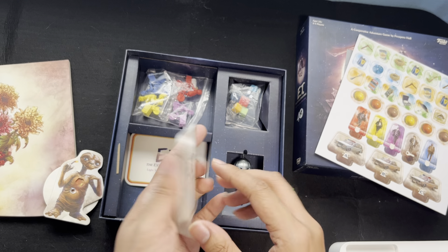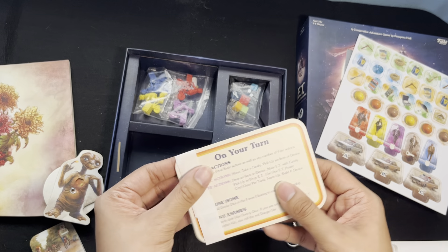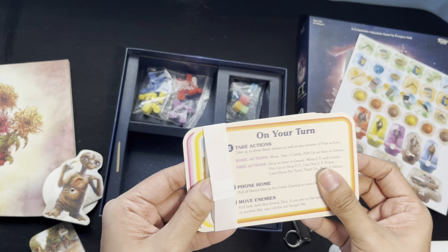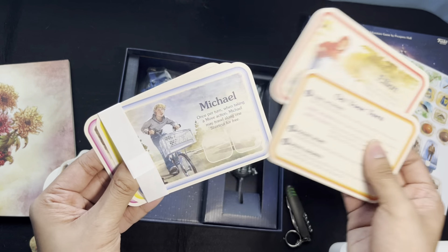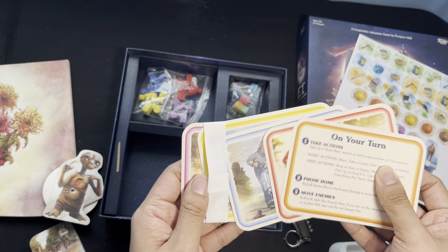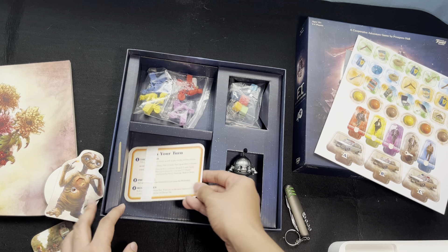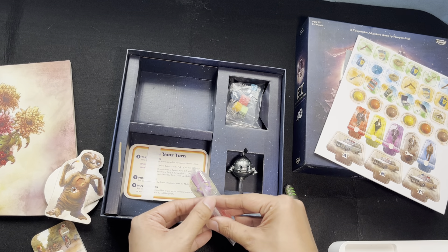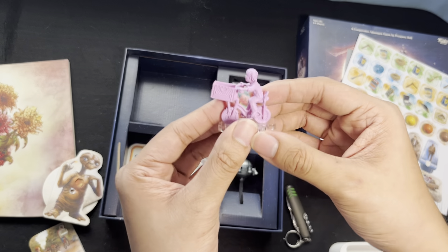Power cards — I think they would be useful in game. Player aids, nice. And the player boards — we have Elliot, Michael. Interesting.